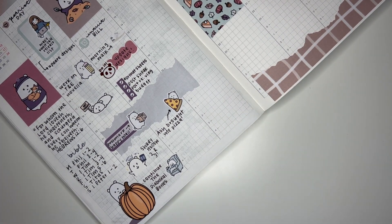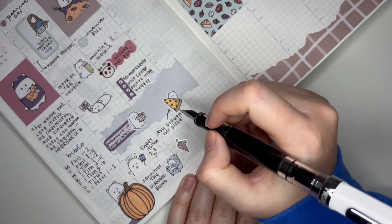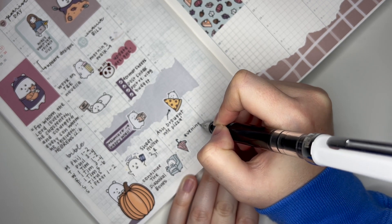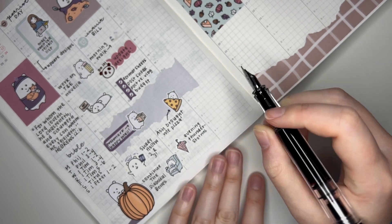And then I kind of want to mark that it stormed this day, because it hasn't been storming nearly as much as it normally does this year. But it stormed this day and it was nice — I like to be at home in the evening and just listen to thunderstorms, I think it's relaxing. I think I'll use this umbrella sticker from Carly Plans.